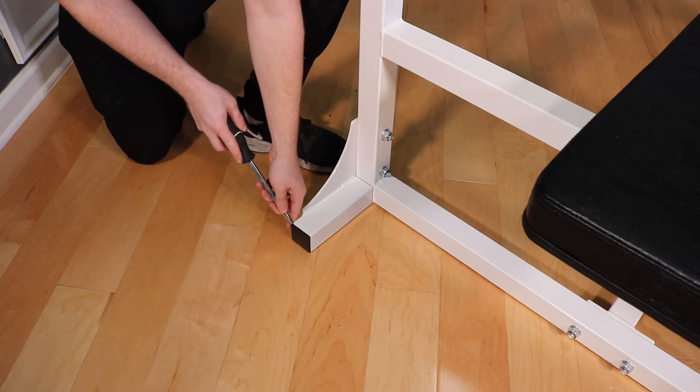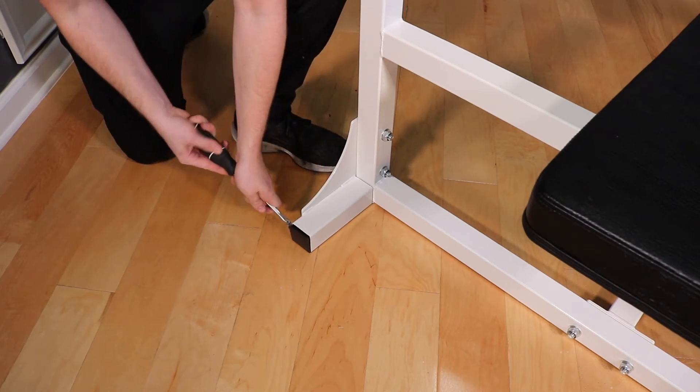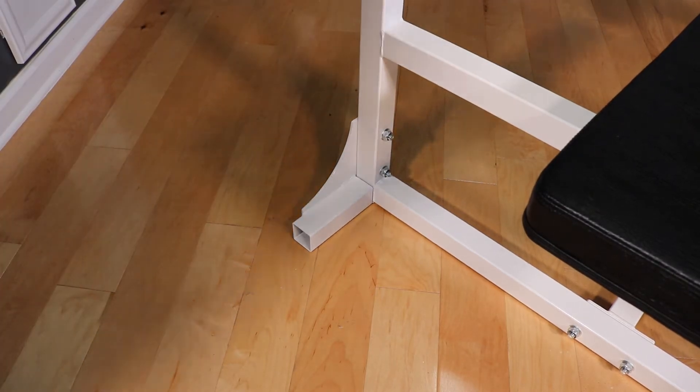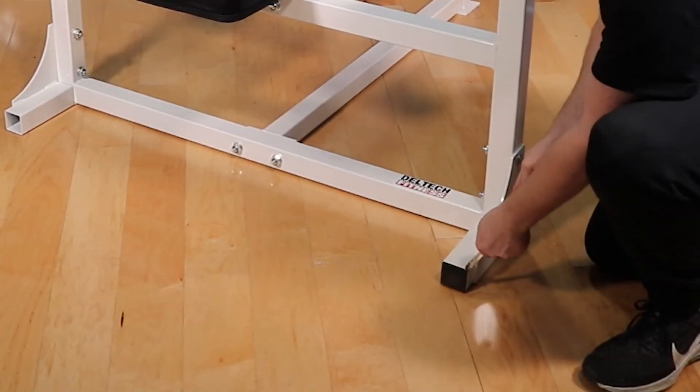We're going to start by removing the caps in the back of your Deltec Fitness bench with a flathead screwdriver. Drive the tip of the screwdriver between the cap and tube and gently turn it to pop the cap out.